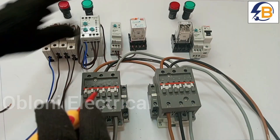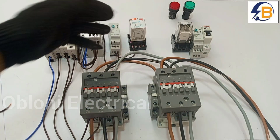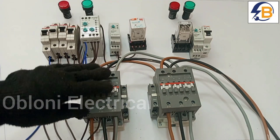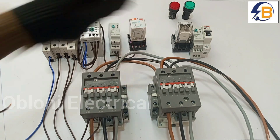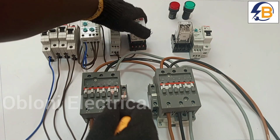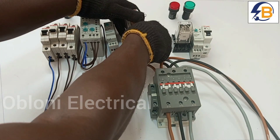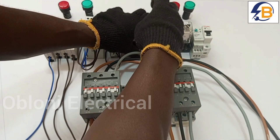At the same time, I also need a normally open contact that will send a signal to the main contactor to close when the relay is activated. So I am taking a loop from the same terminal 10 on the relay to terminal 1 on the same relay.